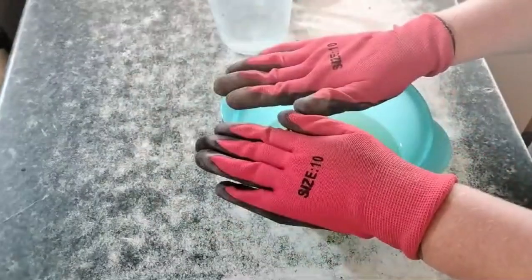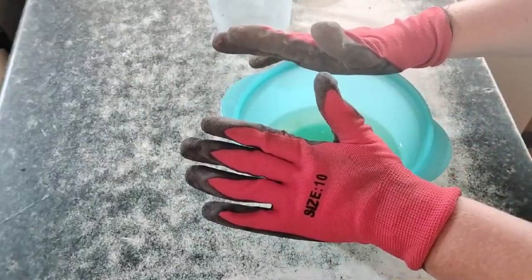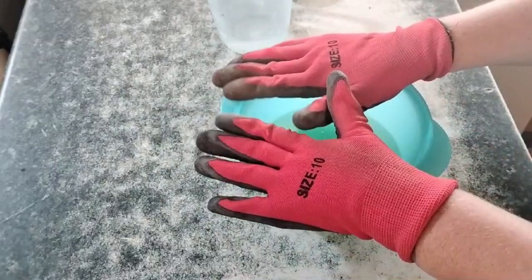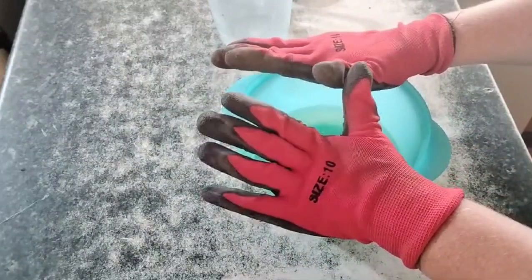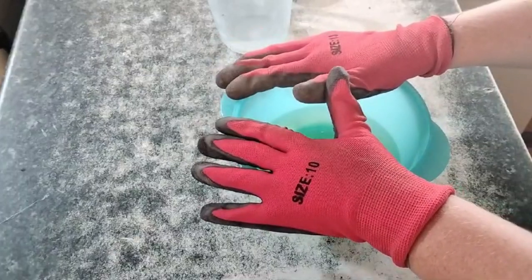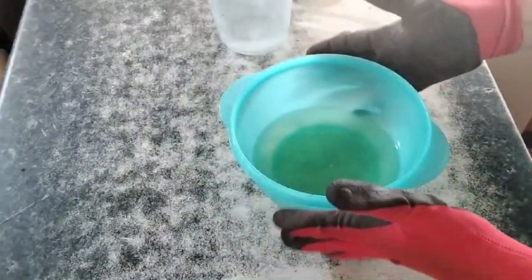Here I have 250 millilitres or one cup of oil. I converted to millilitres just for my own self — normally we weigh things out, but I did the conversion on the powdered ingredients as well. So, one cup of oil, putting that aside.